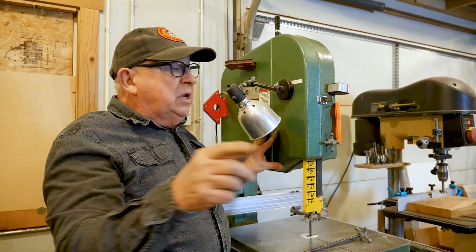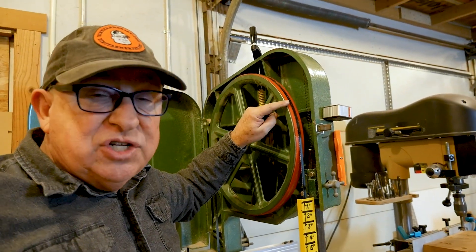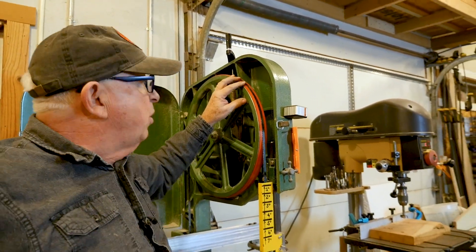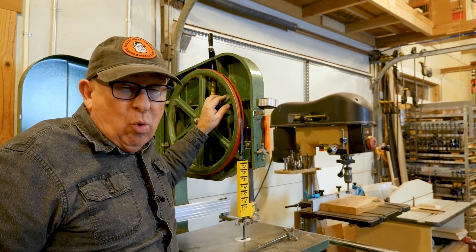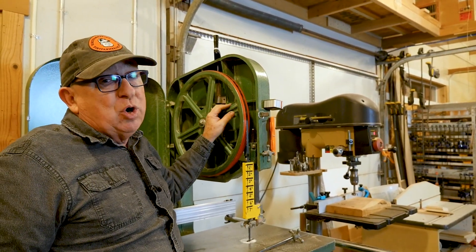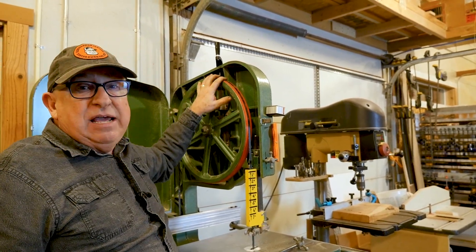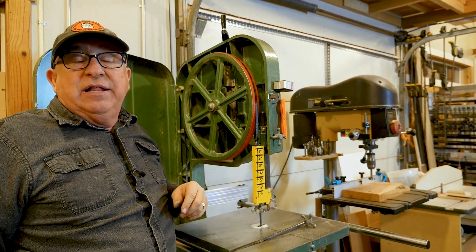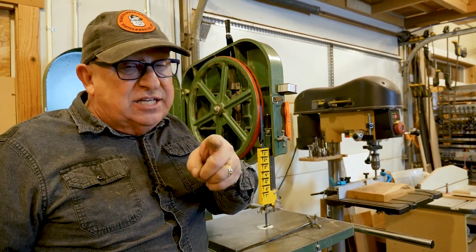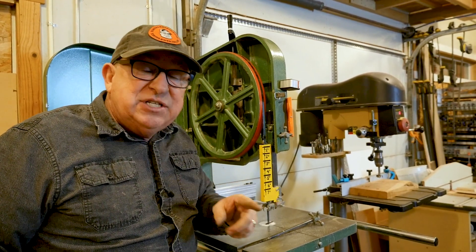Here's something I know will interest you for your bandsaw: putting urethane tires on it. Check out this video where we show you how to install these tires without boiling them in water, which can actually weaken them according to the manufacturer — you can put these on cleanly without a lot of hassle. Also check out this other video that YouTube and we think is perfect for you. Thanks for joining me today. Until next time, this is Dirt Farmer J from DirtFarmerJ.com.